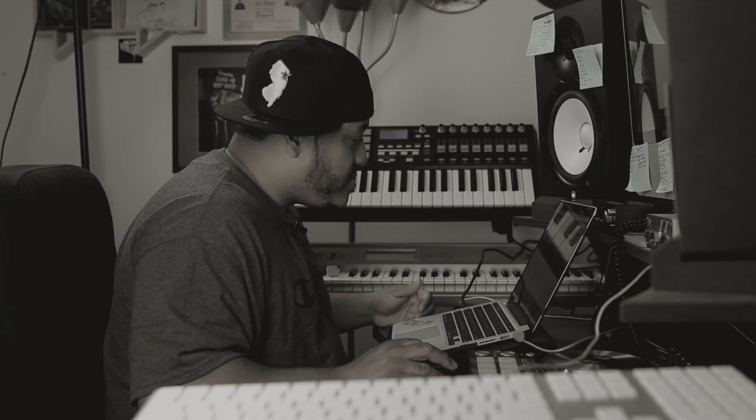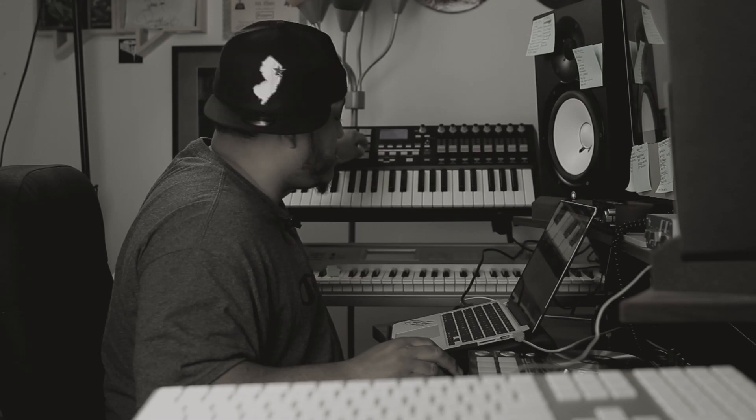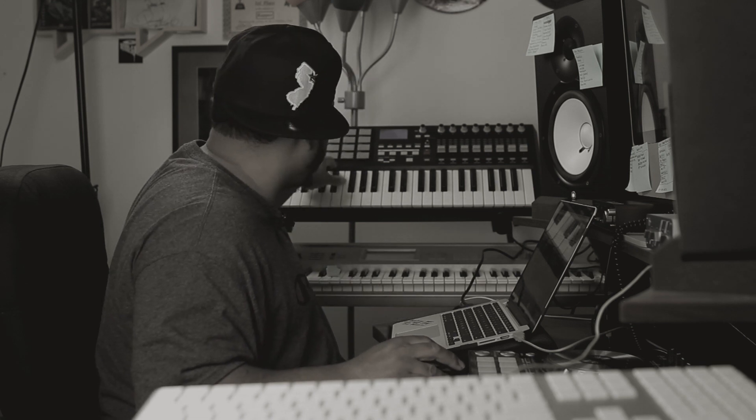I learned a lesson with this joint. I learned that sometimes less is more. I know less is more is a cliché term, but that's all, man. I had all these elements, all these drums. But at the end of the day, we just kept a simple one bar loop.